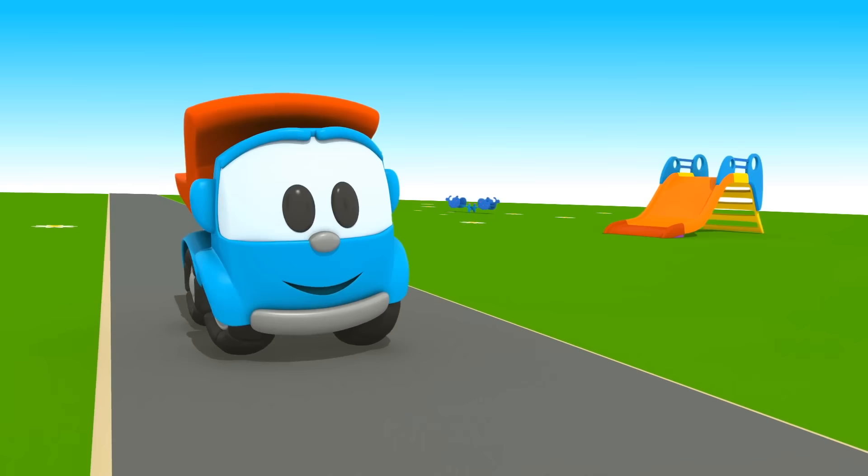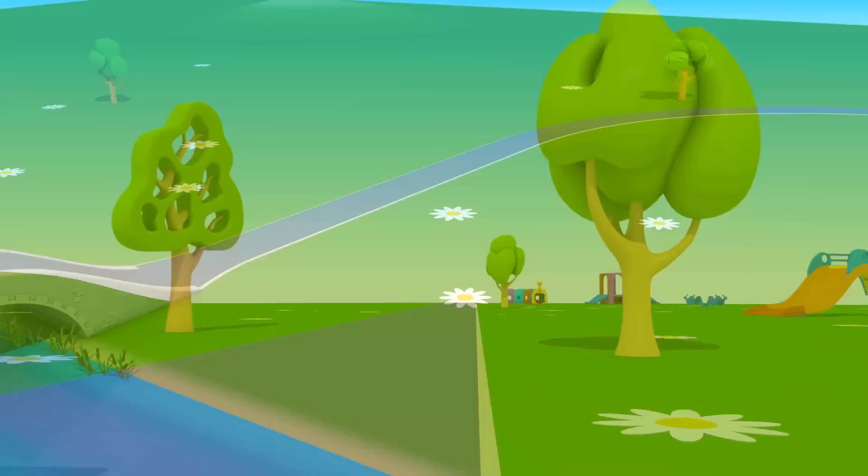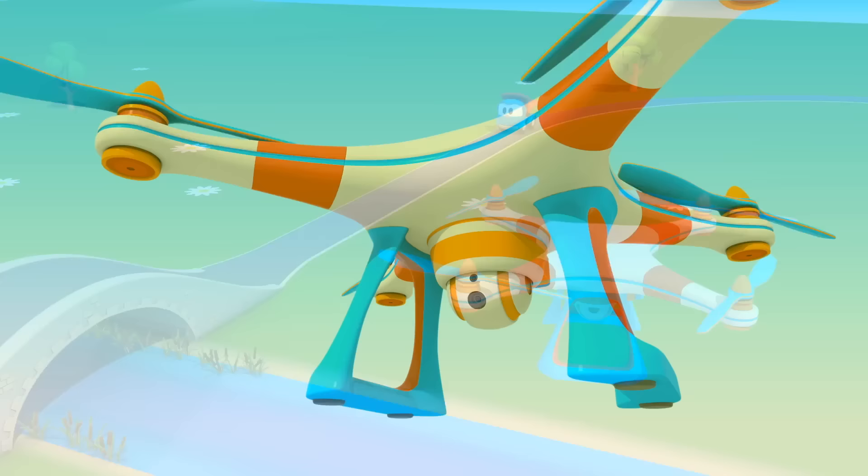Leo the Truck. Look, Leo the truck is driving along the road. Quadcopter is watching him from the sky.